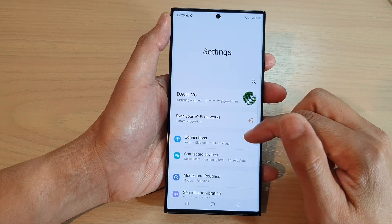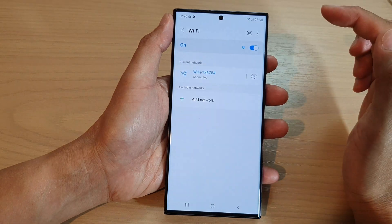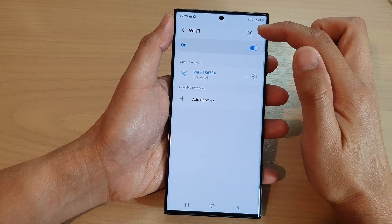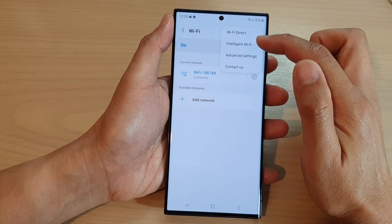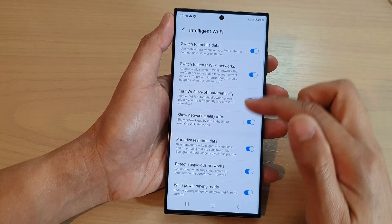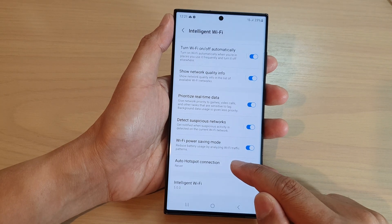Next, go down and tap on Connections, then tap on Wi-Fi. Next, tap on the More button at the top. From the pop-up menu, tap on Intelligent Wi-Fi, then scroll down to the bottom and tap on Auto Hotspot Connections.